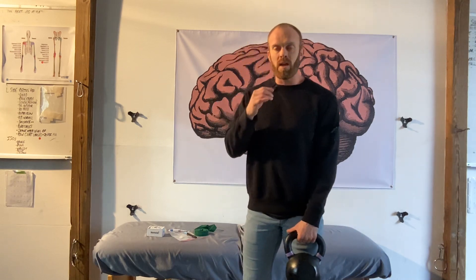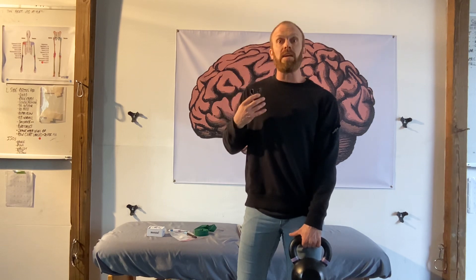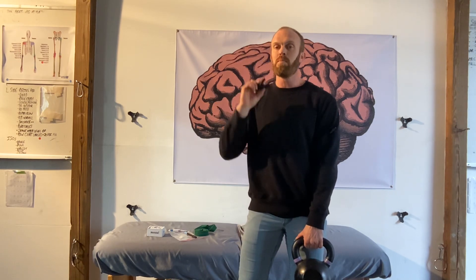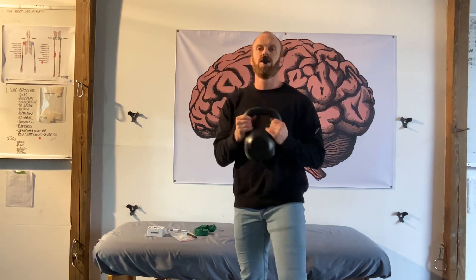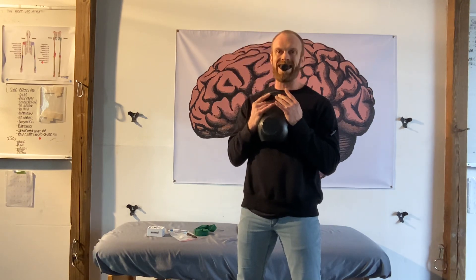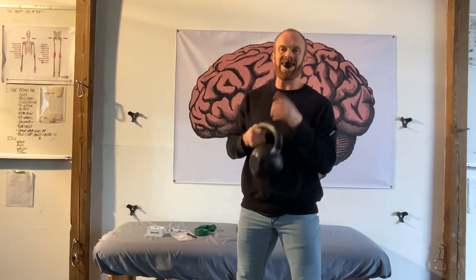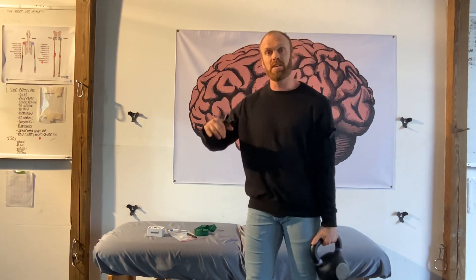So maybe in a squat, I want to exhale as I go down into flexion and inhale on the way up — which might sound a little backwards, but that's how our brain works, and that's how the musculature around the spine and ribcage function at their best. So exhale down, inhale up. With kettlebell training — squats, swings, things like that — we'll often work on a one-to-one breath ratio.